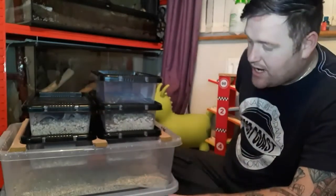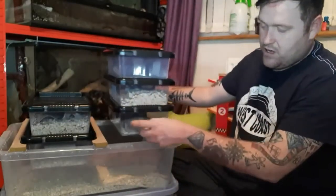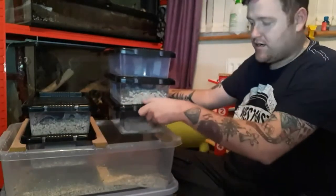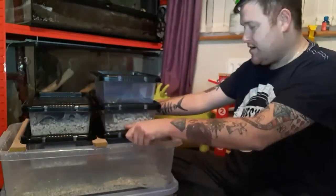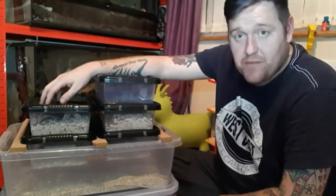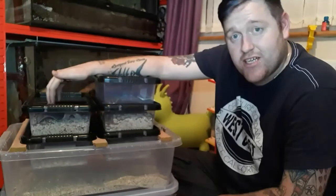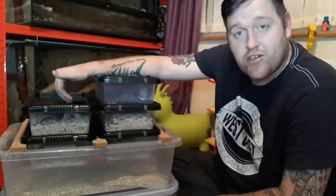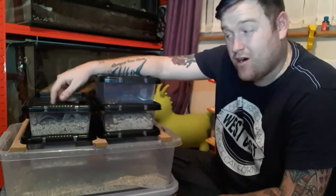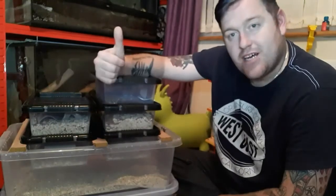I'm soon going to try covering one of these tubs in black tape to see whether the darker side produces more than the lighter side — I like to run my own tests. But there we go guys, that is my mealworm breeding farm. It works for me. If you've enjoyed the video, hit the thumbs up, like, subscribe, hit the notification bell. I'll stick some pictures up now of the mealworm in a few different forms — thanks for watching.